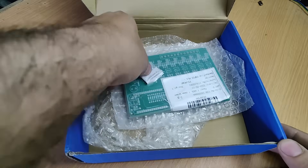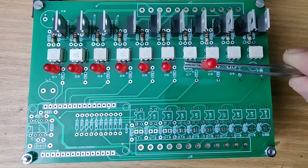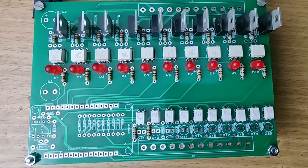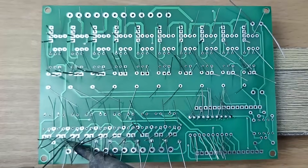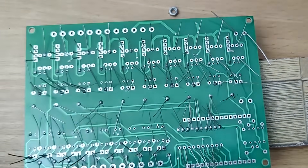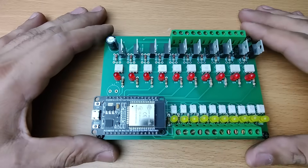Here are the PCBs. Let's start placing the components and solder them. I've soldered all the components.